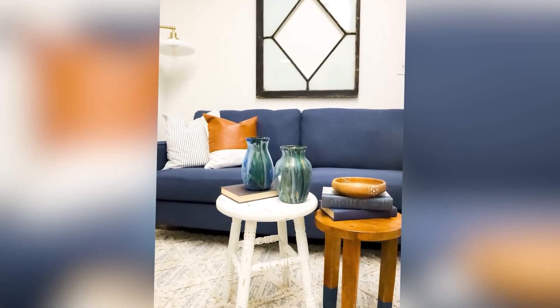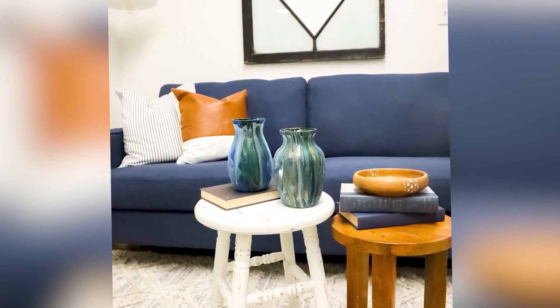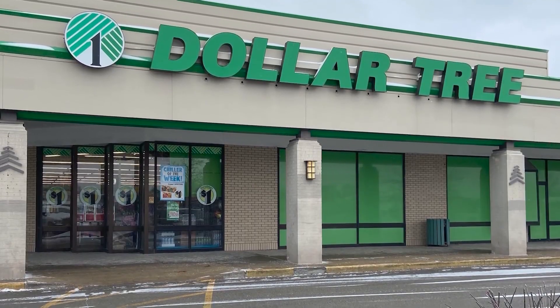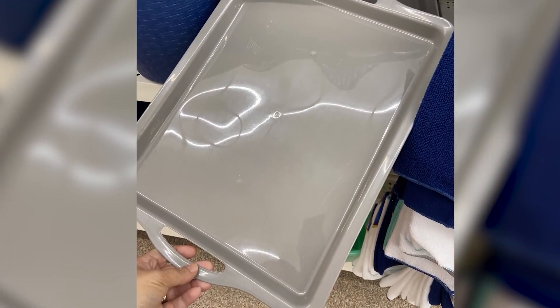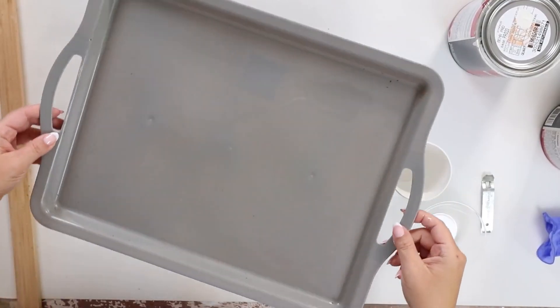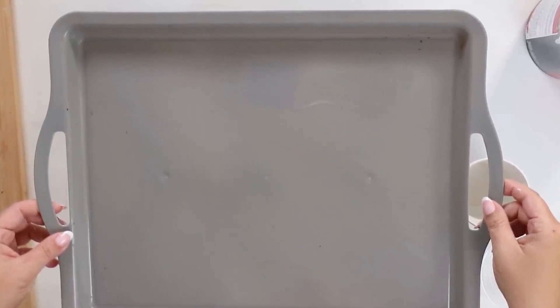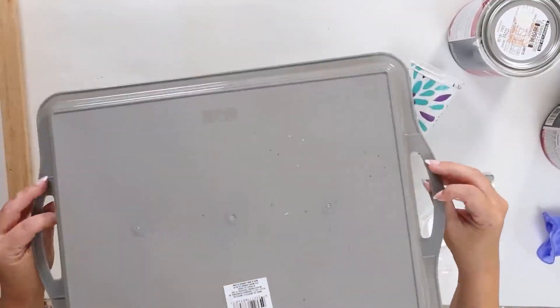And so when I was coming up with fall projects, I thought, what if we recreated that on another Dollar Tree item? So when I was shopping at Dollar Tree, I came across this huge tray. This is probably the biggest tray that I've ever seen at Dollar Tree, so I grabbed it. I think it's in the new school supplies, like dorm essentials — so look for that section whenever you look for it. I grabbed this gray tray and I decided to do a paint pour on it.